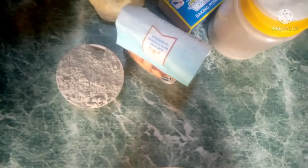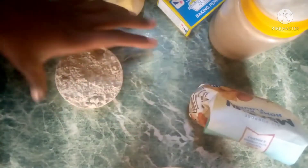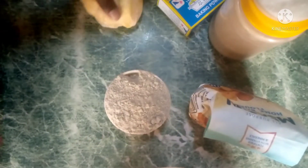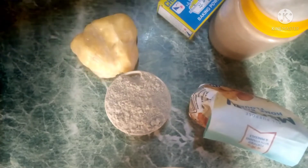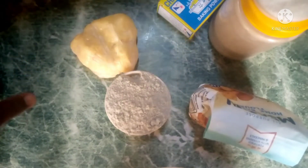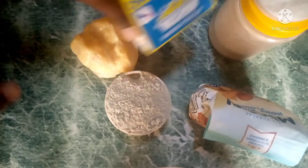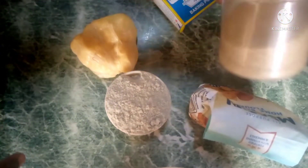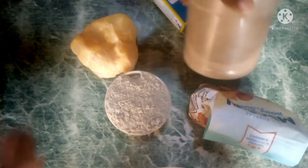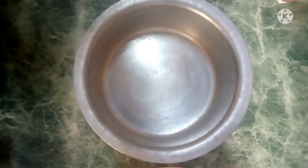Beginning with the ingredients: we need wheat flour, millet flour — just a cup full. For cooking oil, you need the solid one and the liquid oil. You also need baking powder, some salt, and some sugar. So let's begin the procedure.